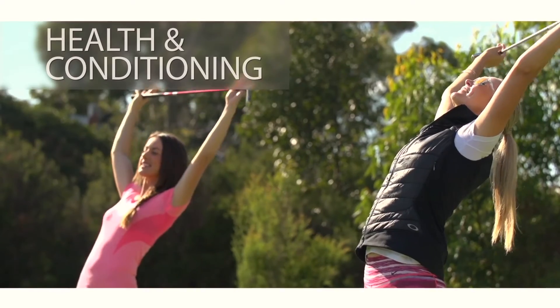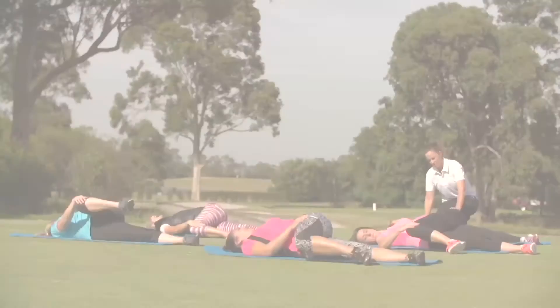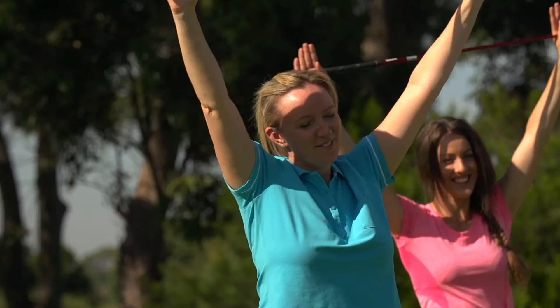The third fundamental is health and conditioning — your whole body will get moving with flexibility and goal-specific movement activities.